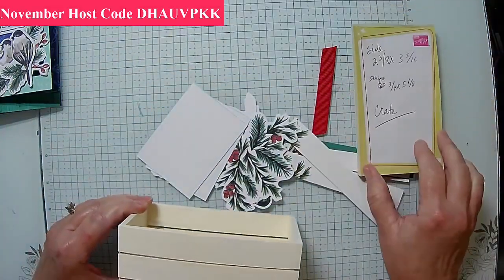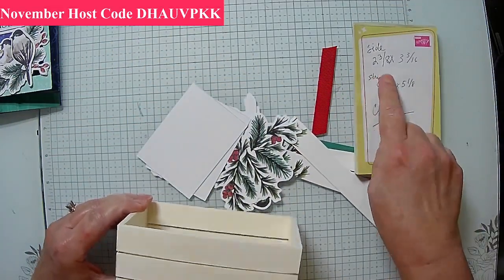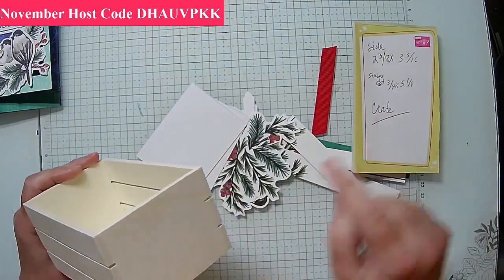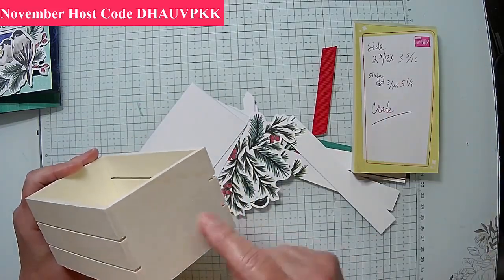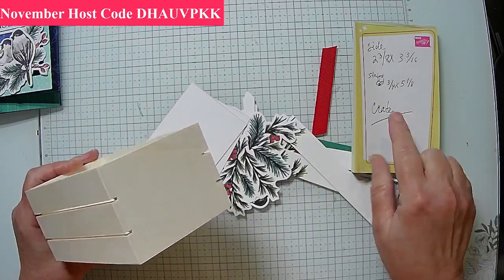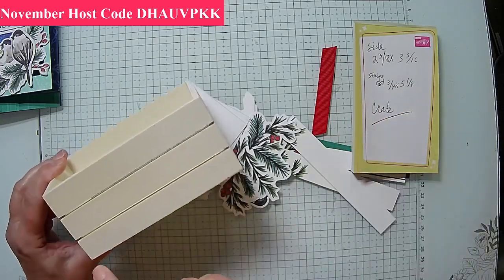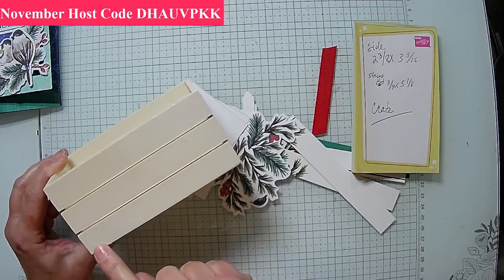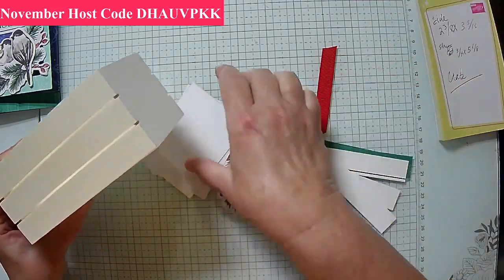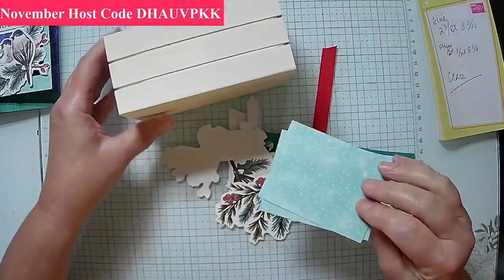Here are the measurements we're going to work with. The side of the crate is 2 and 3/8ths in height, 3 and 3/16ths in width. That's only important if you're using directional paper. The strips I'll be using are 3/4ths of an inch by 5 and 1/8th. We'll need to trim it just a smidgen — I already know that, but that'll be okay.